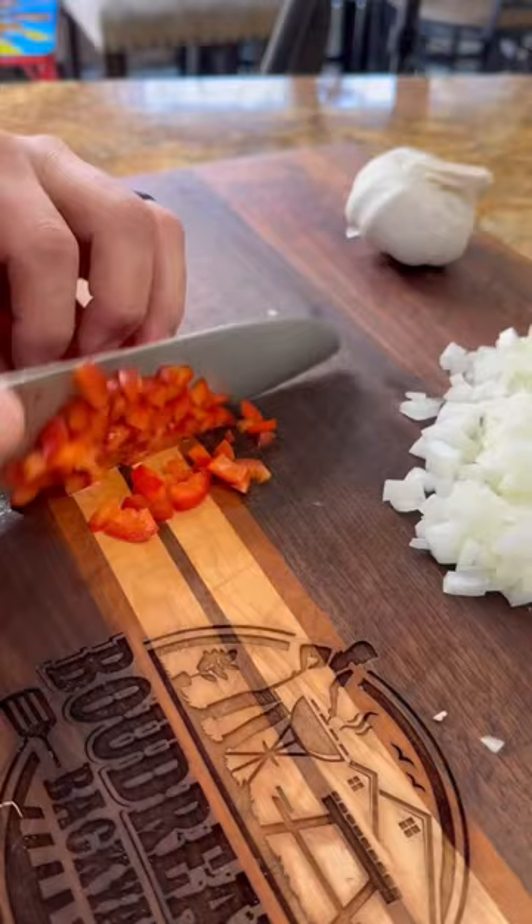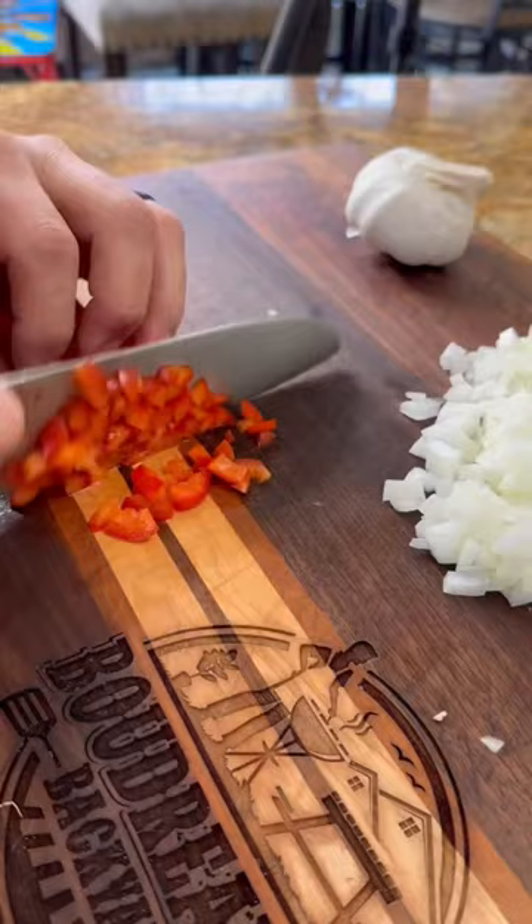I got one pound of lean ground beef. I'm small dicing a half an onion, a half a red bell pepper, and three cloves of garlic.